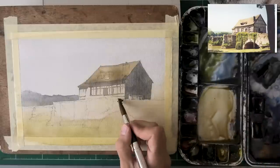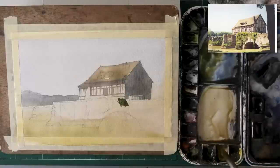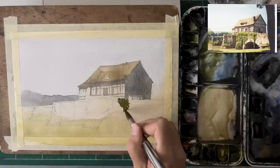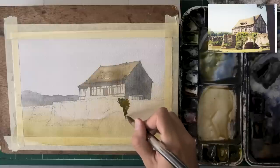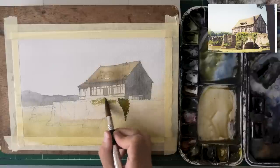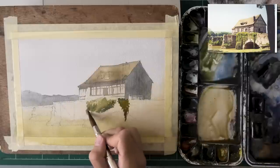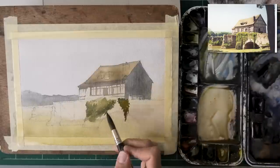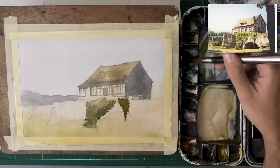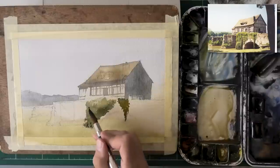Now on to the foliage — foliage is something a lot of people struggle with. My advice: just don't try to paint every single leaf you see. Paint it as one shape, and that's exactly how I see it. The foliage here is misleadingly dark. You would think it's lighter than it actually is, but it pops out quite significantly compared to the wall of the bridge, which is a beautiful part of the painting. There are so many yellowy highlights on it.